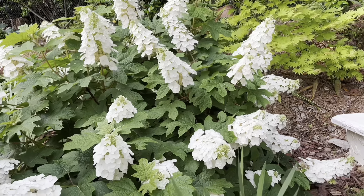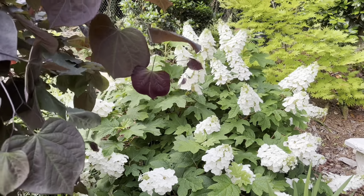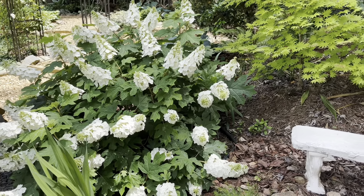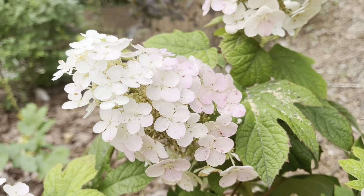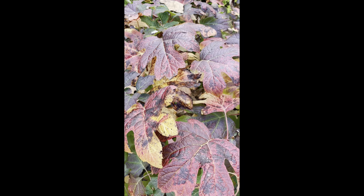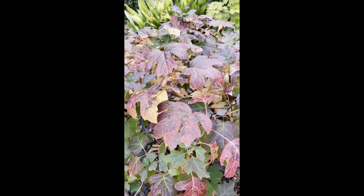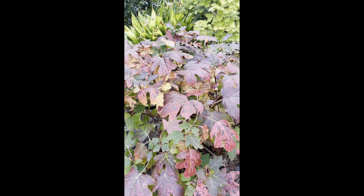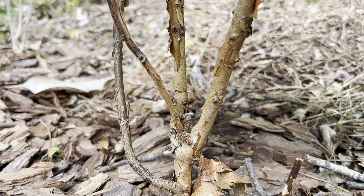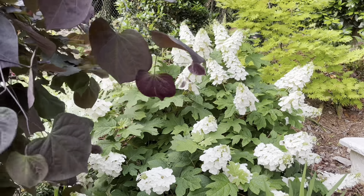The extra special thing about oak leaf hydrangeas is that they are four-season interest plants. They start blooming in mid-spring with big white blooms. Those blooms age to a pink color depending on variety in the summertime. In the fall, the leaves change colors, giving you a fall color change with those huge, serrated, gorgeous leaves. And then in the winter, the bark looks like cinnamon sticks, so it really has interest in every season.